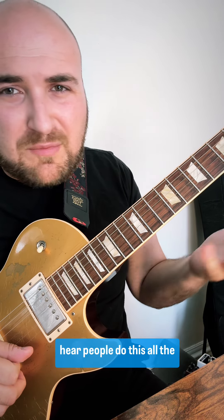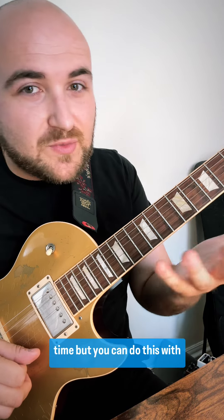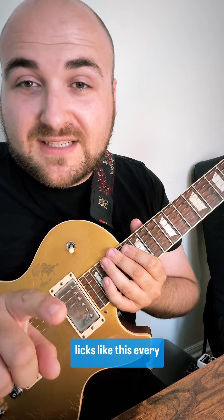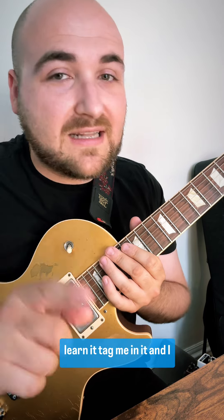Just doing this two octaves — you hear people do this all the time, but you can do this with anything. It's a little tricky to get back and forth, but if you do it a few times you'll get the hang of it. If you enjoyed this video, send it to someone who loves licks like this. I post licks like this every Wednesday and Friday. If you learn it, tag me in it — I love to see what you guys do with it. Have a good Friday everyone!